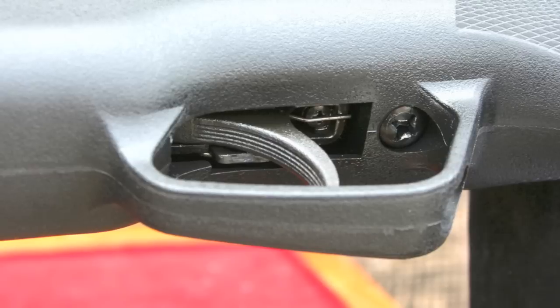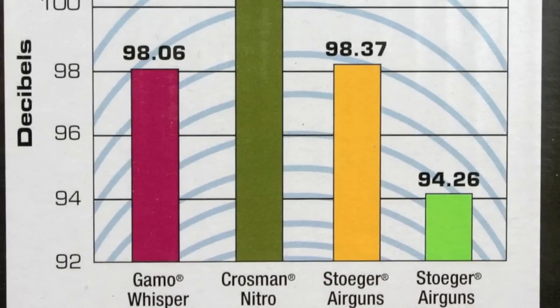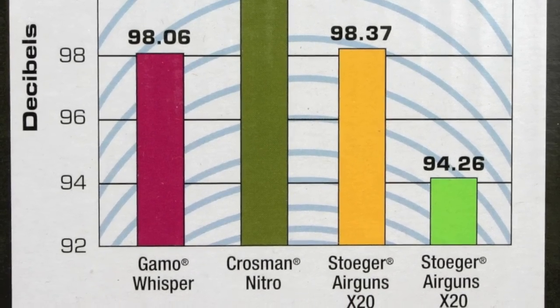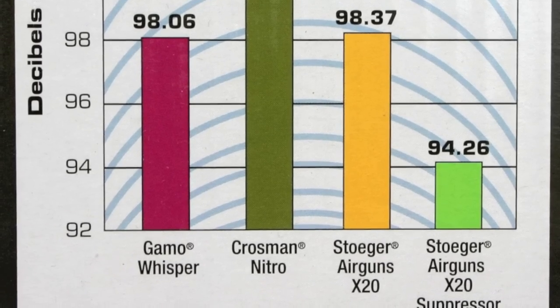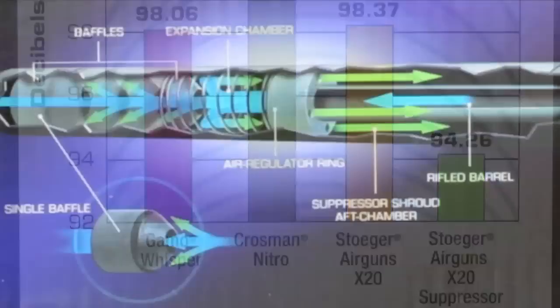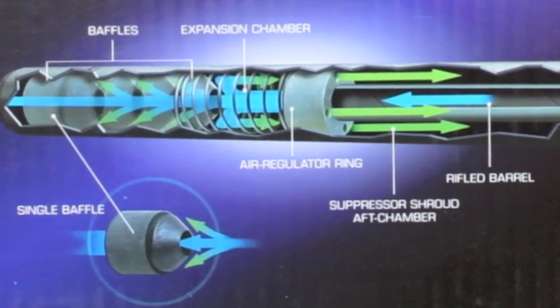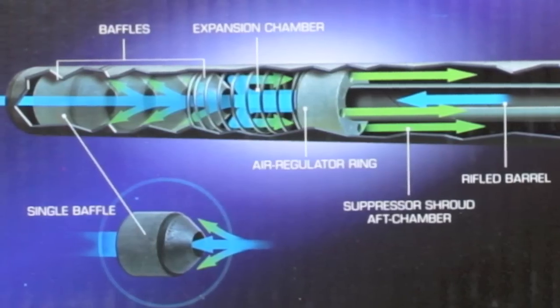What makes the Stoger X20S stand out is that it is amazingly quiet. Their marketing puts the noise level at 94.26 dB. My own tests confirm a dB of 95 while shooting outdoors, and here's why. Stoger did not just throw an oversized muzzle brake on the barrel — they built in an integrated silencer complete with baffles. This is the real deal and it really works.